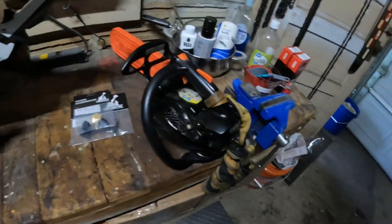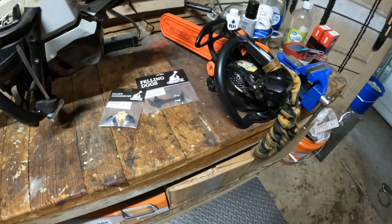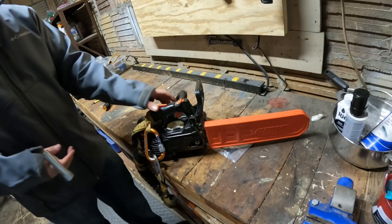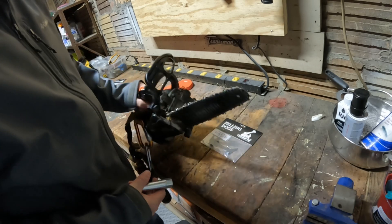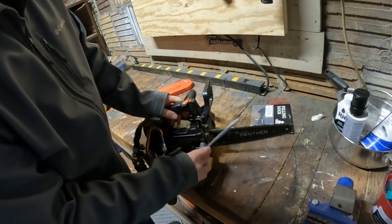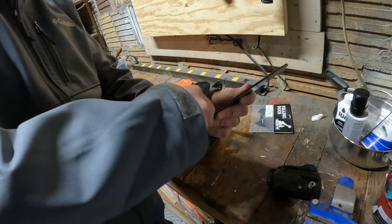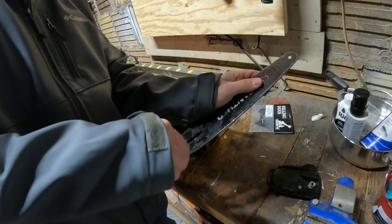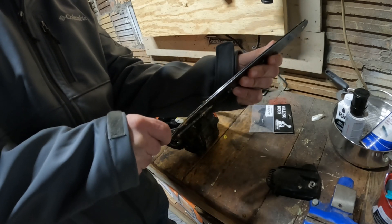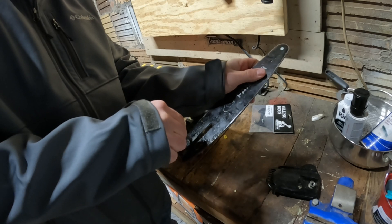We'll get started with the 2511 since that's the easy install. I'm not really showing you anything phenomenal when I put dogs on, so we'll just talk while we do it. This is a pretty simple install — these dogs go on the inside. One thing to always make sure you do is clean the bar groove. If you're having trouble with your chain getting oil, that's usually what the problem is. I have this little tool — it's not even made for this but it works perfect.